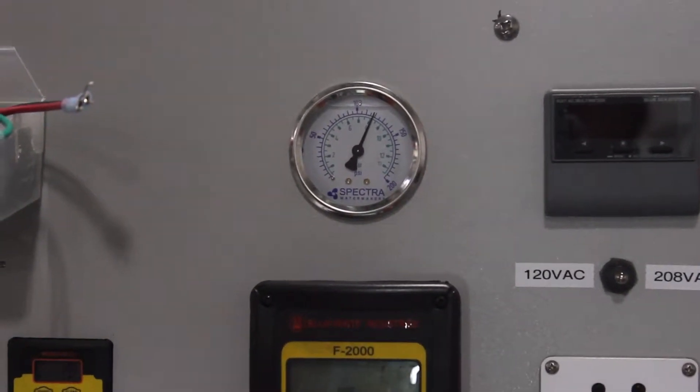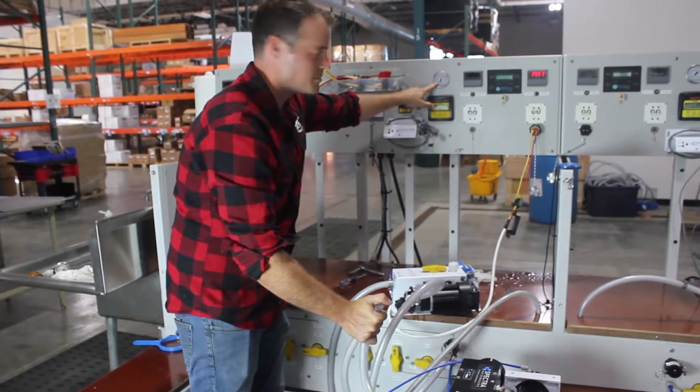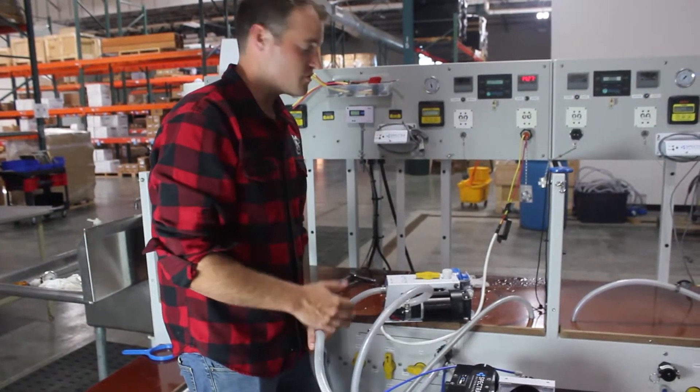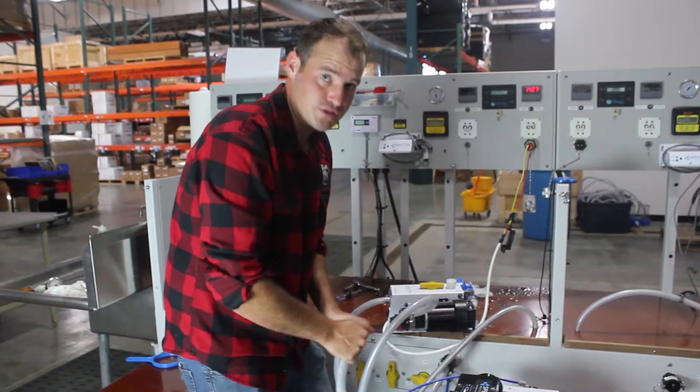And then when I release it, you can see the pressure climbed up to 125 and turned off. So when you bypass this, you want to be careful to make sure that all your hose connections are good, and don't do any kinking of the Clark pump when you're trying to troubleshoot.